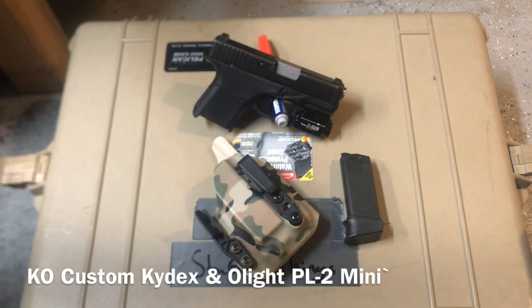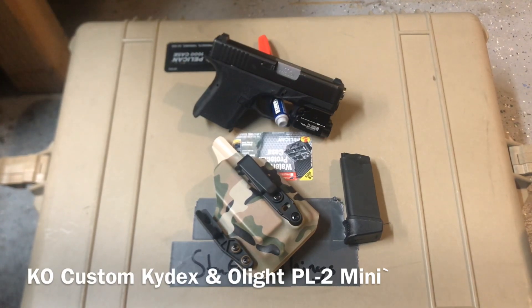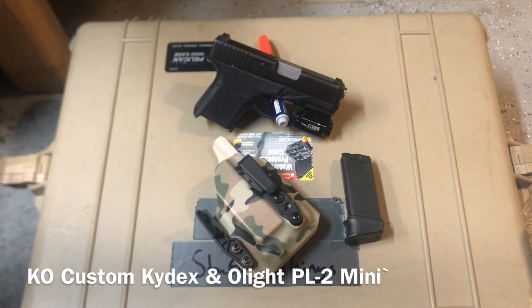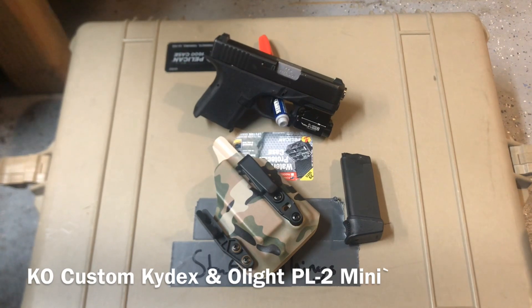Hey guys, I just want to give you a real quick two-part heads up on some products here. We're looking at the K.O. Custom Kydex holster and then the PL Mini 2 from Olight. I know there are a lot of people out there that are going to be disparaging about the potential quality of Olight, and I totally understand that, being a huge fan of Surefire and whatnot myself.